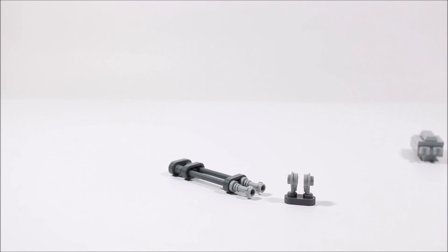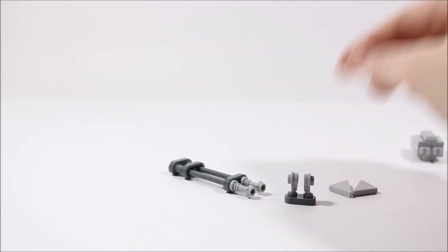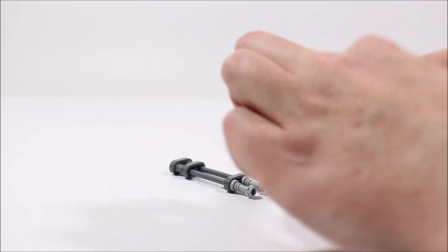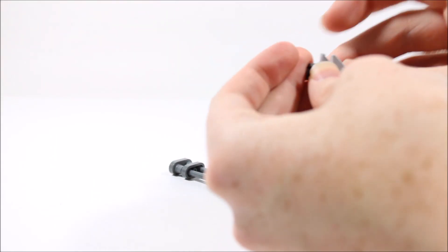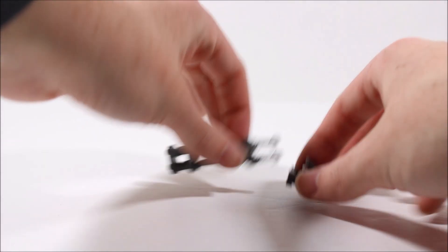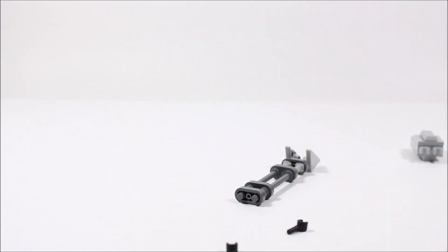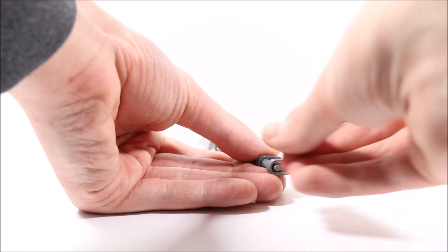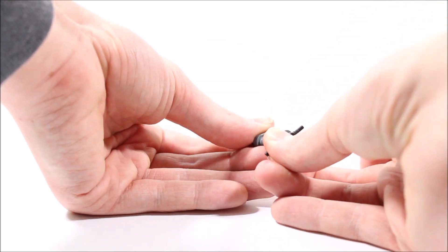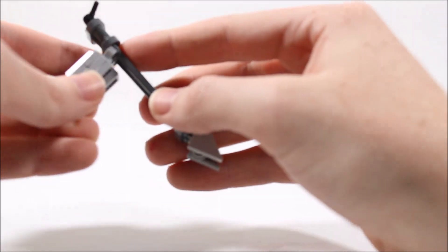Now onto either end, we are going to add these 2x2 plates but they are cut in half, as you can see here. We are going to put one of these on each side, just like so. Now we are going to take these two pieces and put them together. Then onto the back here, we are going to add two black minifigure hands and these are going to click onto our staff pieces, just like so. So now these two pieces will connect together, just like so.